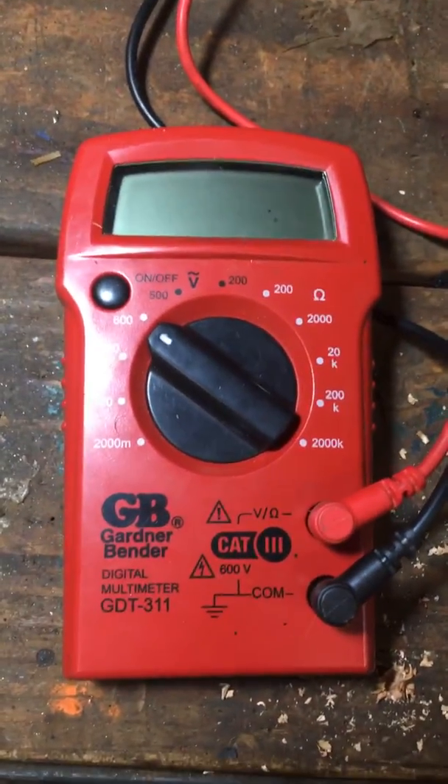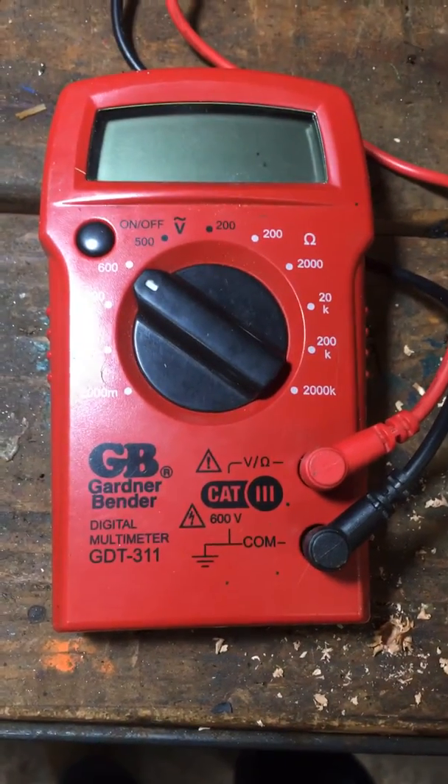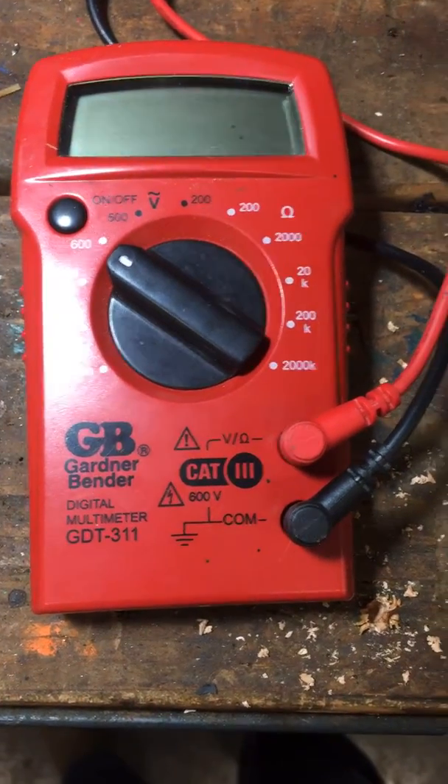Hello, today I'm looking at a Gardner-Bender model GTP-311 digital multimeter. I bought it in 2017 and it has failed on me already.